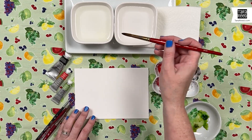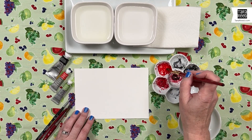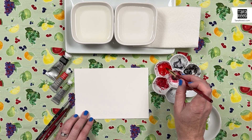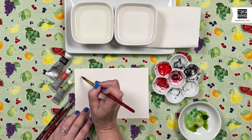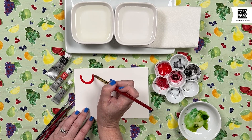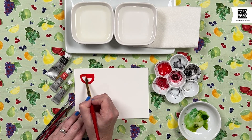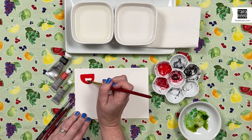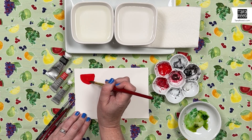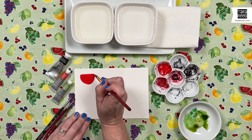We're going to start with the watermelon — a big old hunk of watermelon. I use Winsor & Newton watercolors and this color is called Scarlet Lake. For a watermelon you just need to do a half-circle shape. I do the half circle then turn my brush. You always want the tip of your brush to be going at the edge — if you need a precise line, the tip of your brush needs to make it, not the back of your brush.